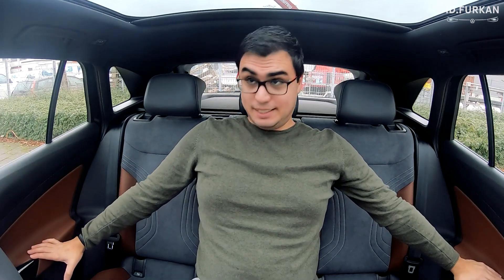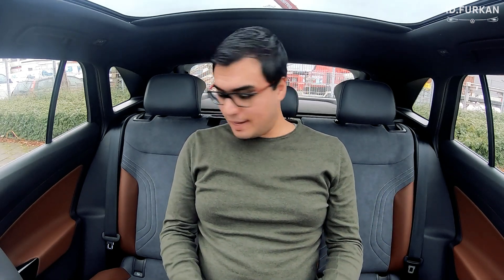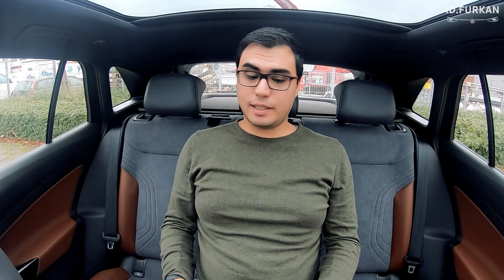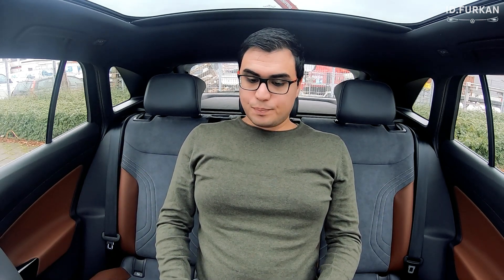Hello, welcome to my channel. I'm Furkan and today we are going to talk about the rear seats. What do we have here? Simply, we have a left seat, a right seat, and a middle seat which I am sitting right on with the armrest. I'm sitting at 180cm and I do have lots and lots of room.